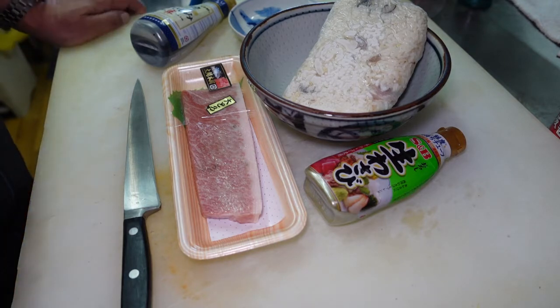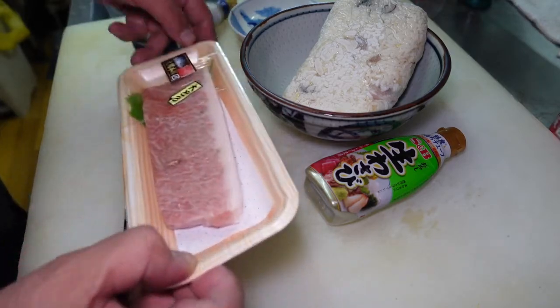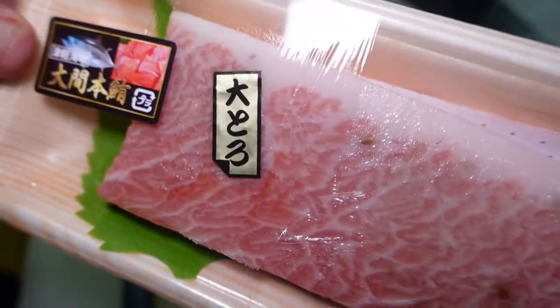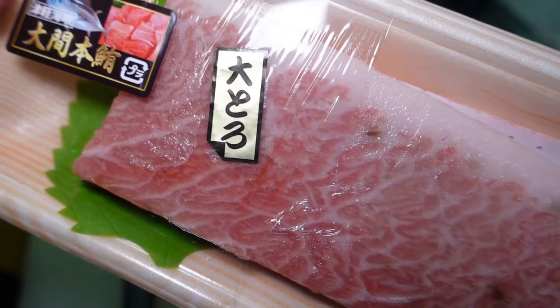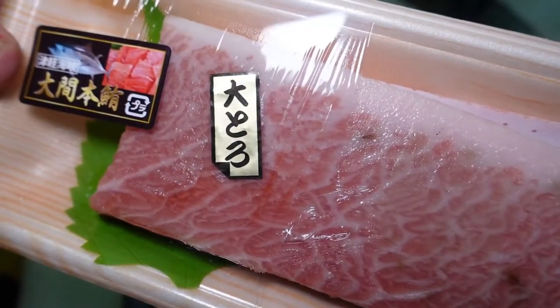Hello, welcome to my kitchen. Today, I have a little particular item. This is fatty tuna — Japanese people call it Otoro.